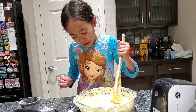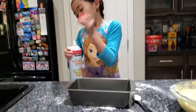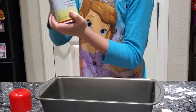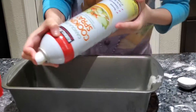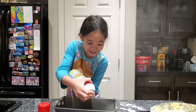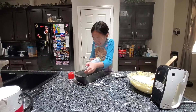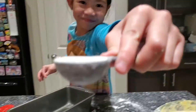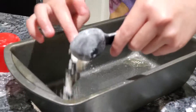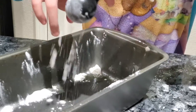We're going to bake this, and yeah, I hope this turns out well. So guys, before we put our batter into the pan, we have to spray the pan with cooking spray and flour it. As you can see, I have a spoon of flour. We're going to put the flour in — kind of get the sides too. It will probably melt in the oil but we still have to put it.